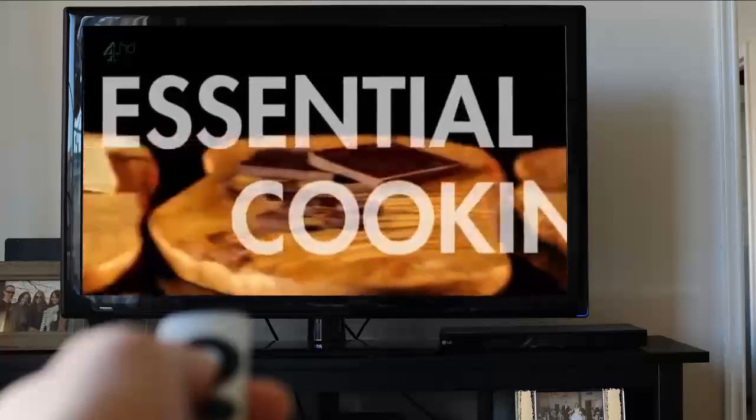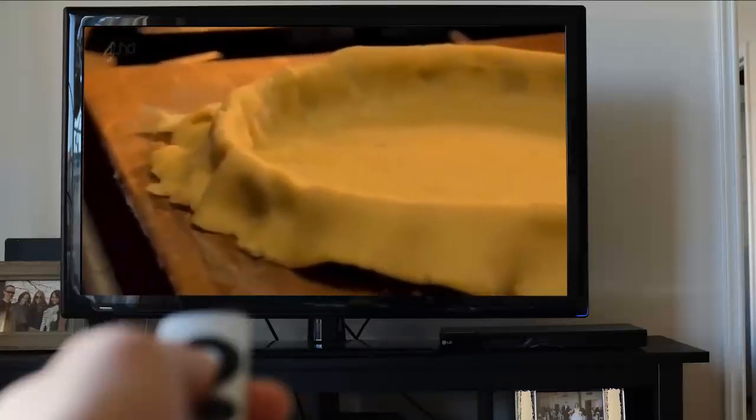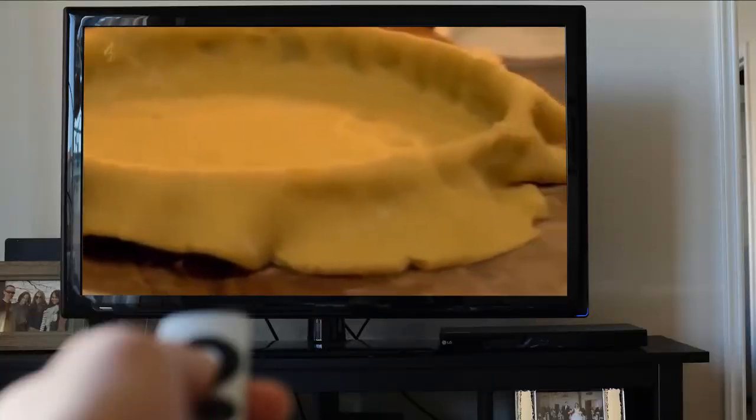For the neatest edge on tarts and quiches, my tip is to let the pastry hang over the side of the tin when you bake it. Trim around the edge once the pastry is cooked — it will give you a cleaner edge and prevent it from shrinking.